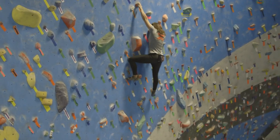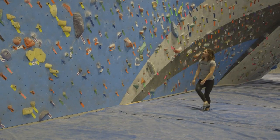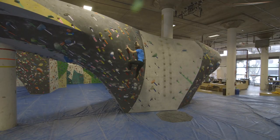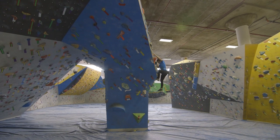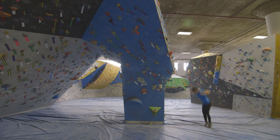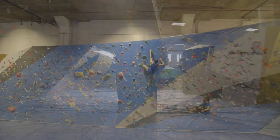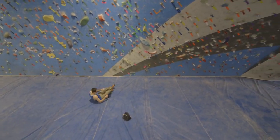When you complete a bouldering route — which climbers call boulder problems — there are three ways to get down. If you finish a climb that tops out, locate the nearest down climb and proceed down in the same way that you would use a ladder. For climbs that end without topping out, you can climb down by using any big holds nearby, or you can drop off. If you choose to drop off, remember to let the pads do the work. Bend your knees and roll onto your back or side.